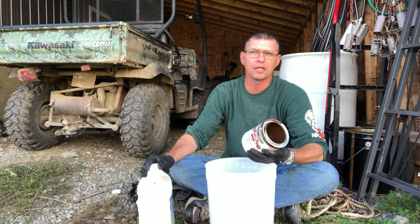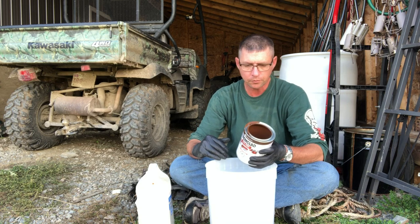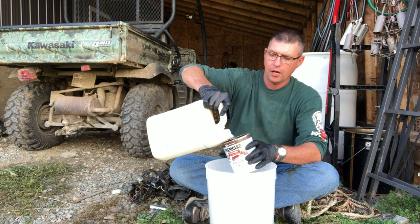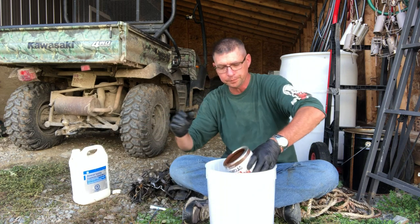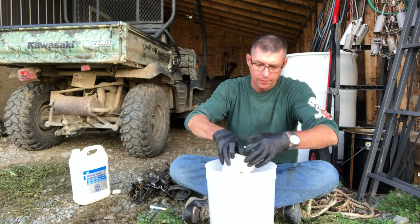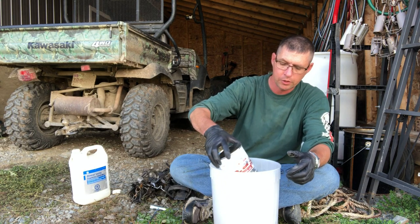Then I'm going to do about half of it again. So basically I've got a liter of paint and one and a half liters of thinner — and it's obviously not exact because I'm just winging it, just guessing. But as long as you have enough that you can maneuver that trap around a little bit and make sure it gets all covered in the liquid.